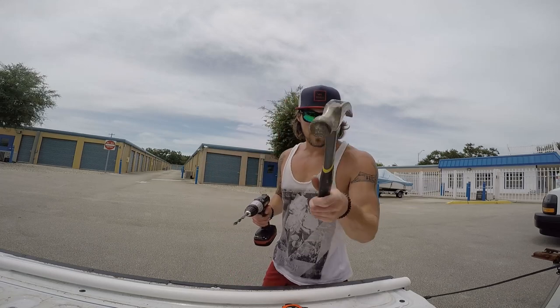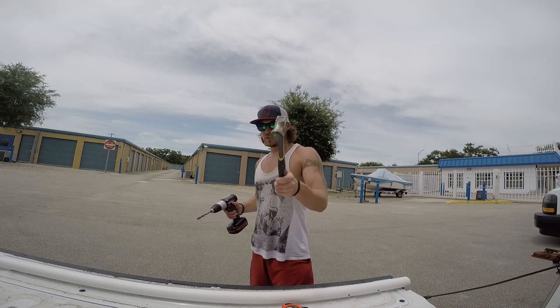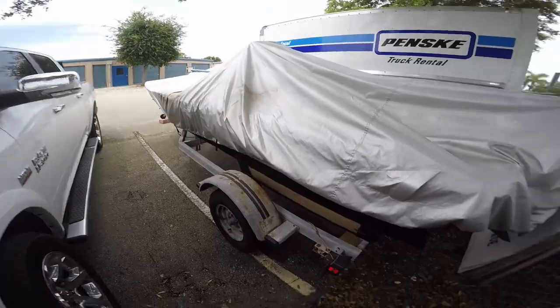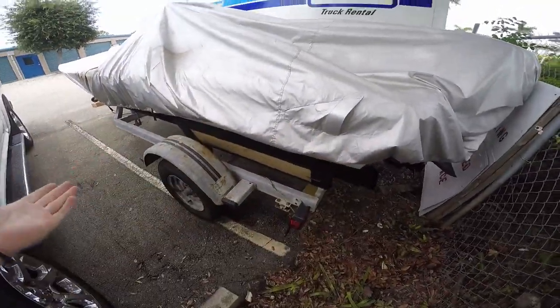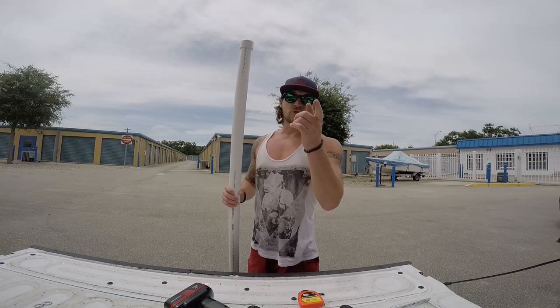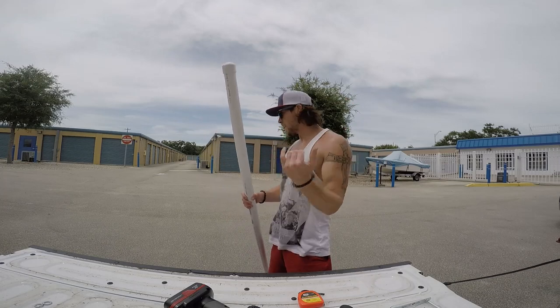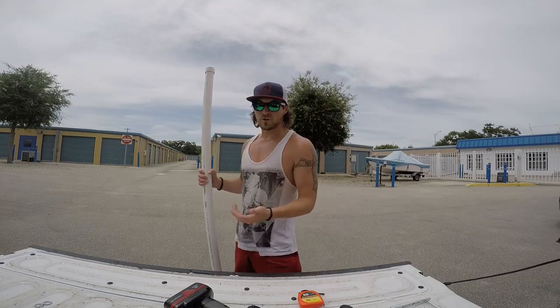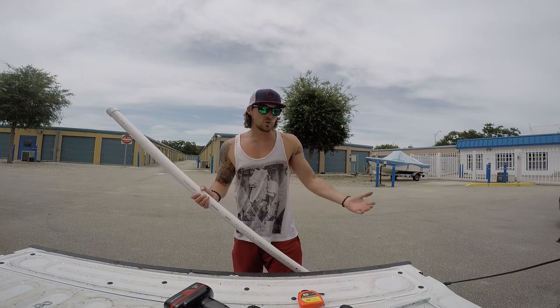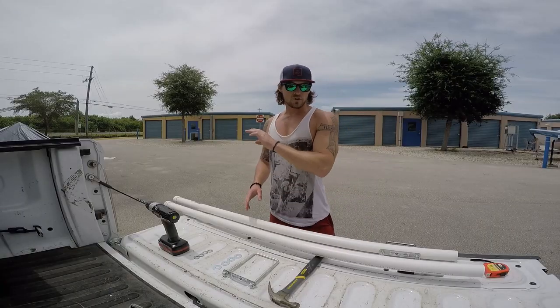What's up guys? Toolman Trev here at your service. Today we're going to do a how-to video for how to build boat guides for your trailer. As you can see, I have none — they are missing, they are not here. The biggest reason I need these is for my truck, because my truck has a cover over top, and when I look back to reverse the trailer, I can't see the trailer. I can do it by the wheel, but that's kind of annoying. I'm going to show you how to build these for under $25.